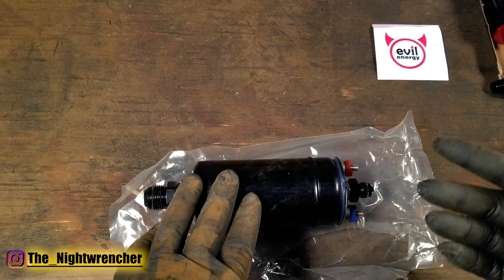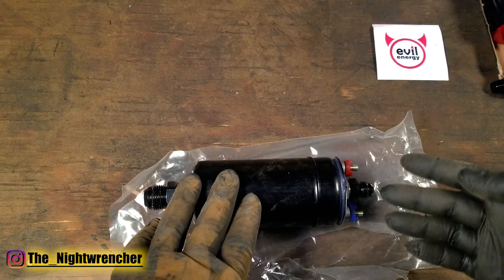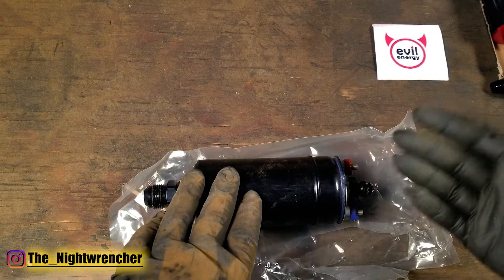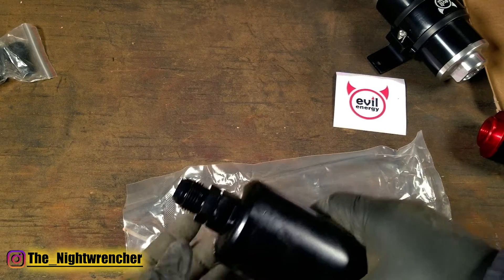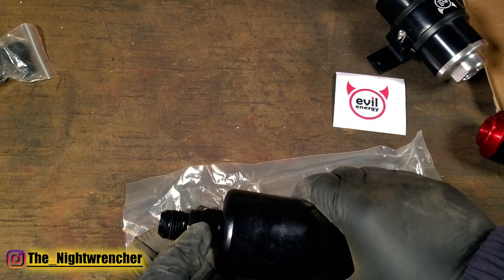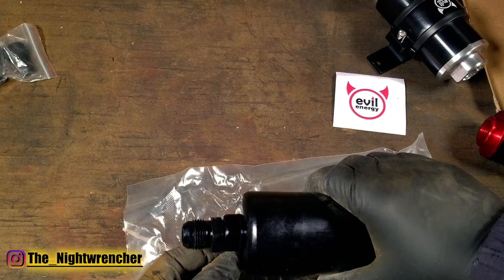If you're shopping around your local hydraulic store you might be able to find them as a JIC fitting, which is essentially the same thing, but JIC fittings tend to be made out of steel and AN fittings are made out of aluminum. For the sake of the video I'm going to go ahead and replace the number 10 supply for a number 8 that we have in the box, so that way I can organize the filters a little bit easier.